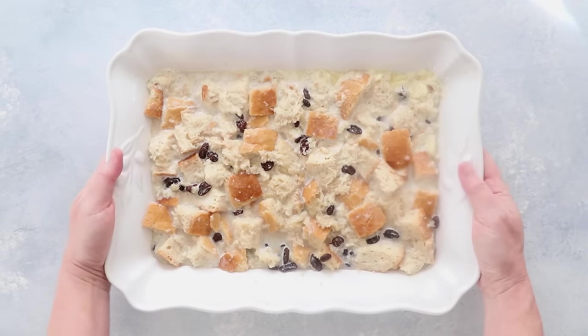Bake at 350 degrees for 35 to 45 minutes until the egg mixture has set.